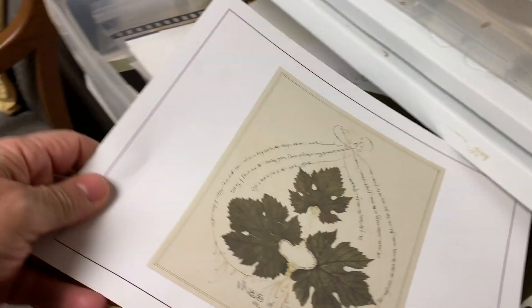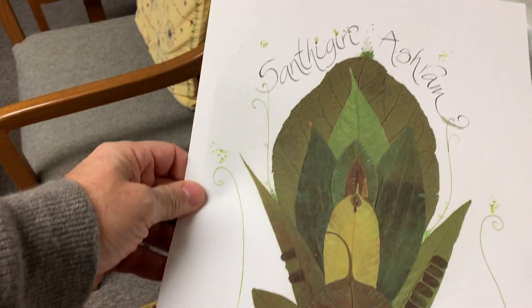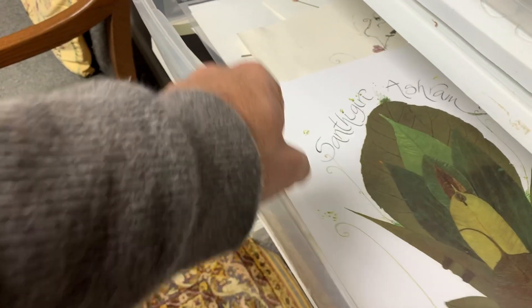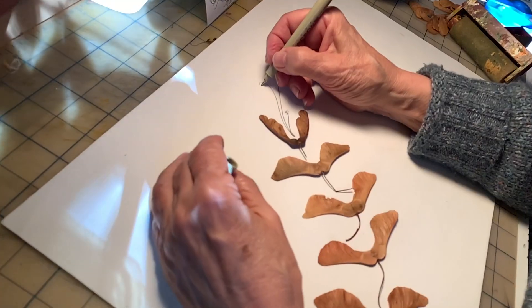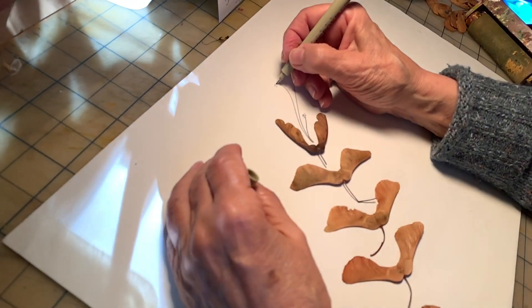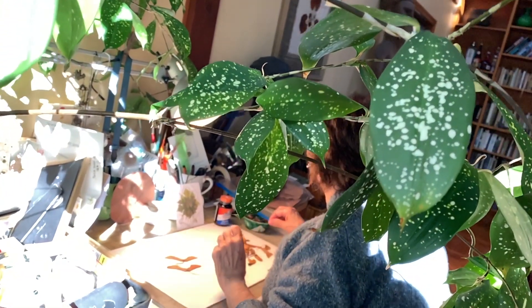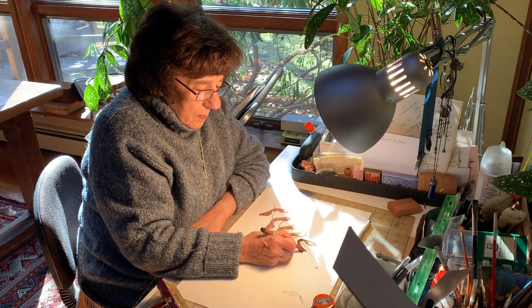She collects all kinds of leaves wherever she travels and brings them home, combining them with quotations, poems, and prayers — turning them into art. My mom's always had beautiful handwriting and a very green thumb. She just loves nature and poetry, and this art form is very her.